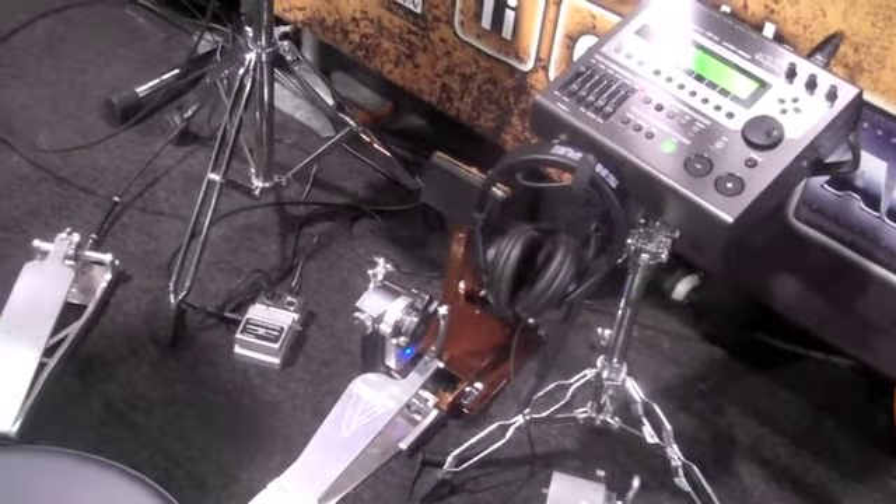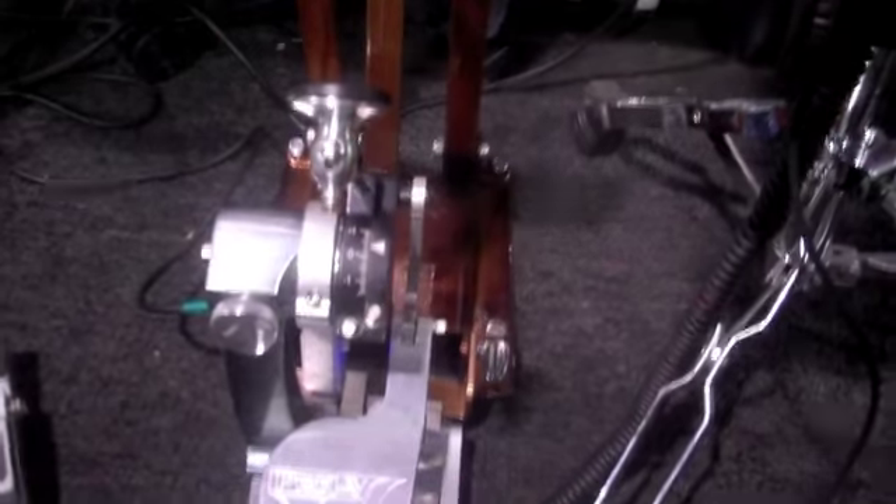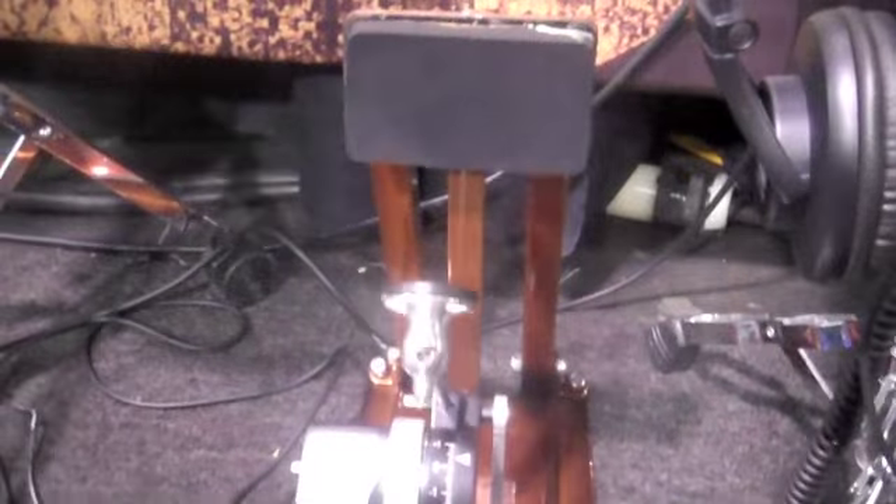It also has a little box — we call it Budacris Speed. We have a box that's labeled Budacris Speed, and when you engage it, it allows the trigger to trigger front and back, so you can play double bass rips with a single pedal. That's bizarre! And then just turn it off and it goes back to just triggering on the single head.